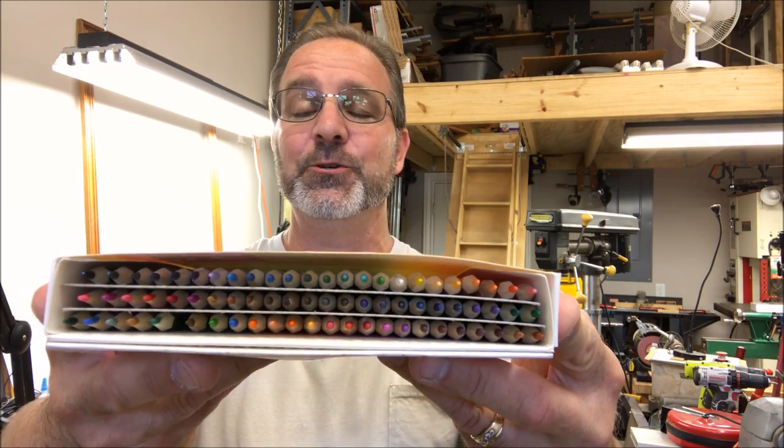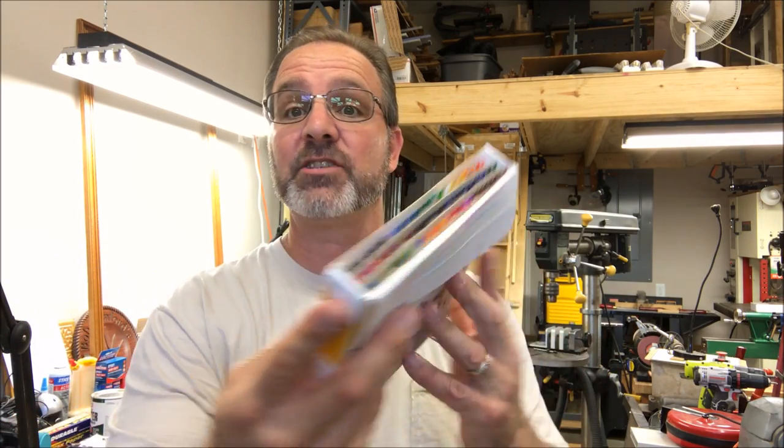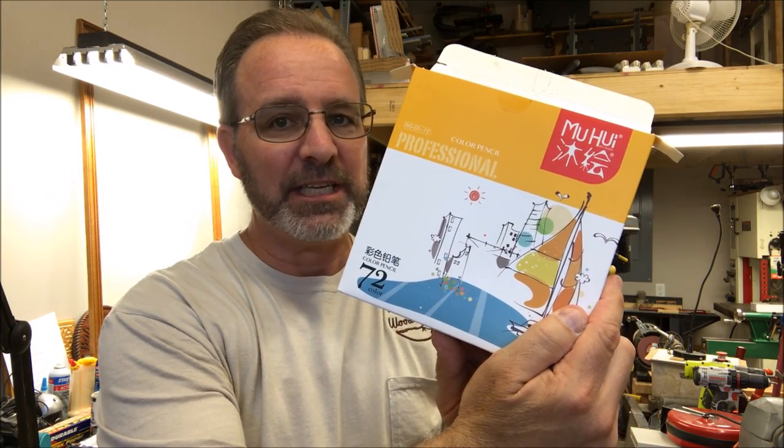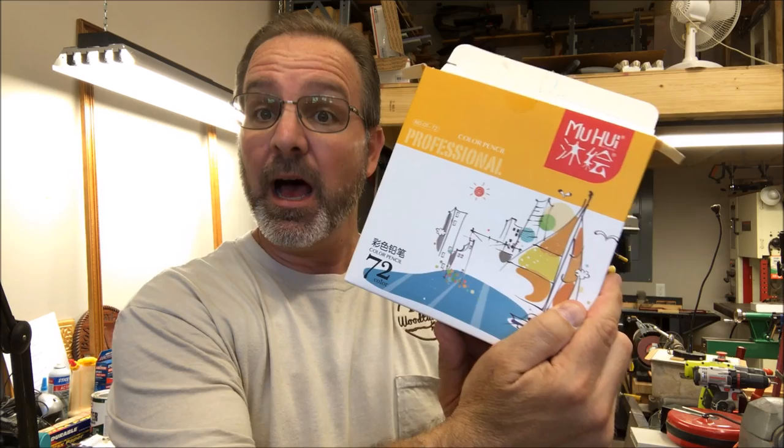Hello and welcome to the shop. Tonight I want to start building a colored pencil pen blank. I picked up a set of 72 colored pencils — they are hexagonal. I purchased this off of eBay; I believe it was just under $16 including shipping. I also recently picked up two 4-ounce bottles — one bottle of epoxy and one bottle of hardener — and we're going to use that to glue these pencils together. So let's get started building this blank.